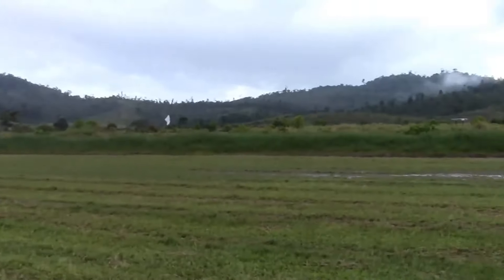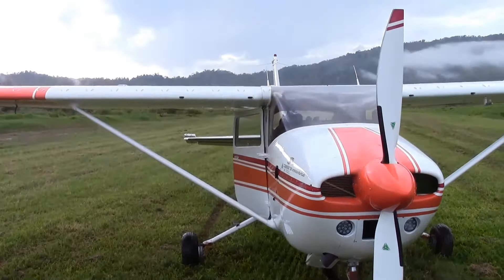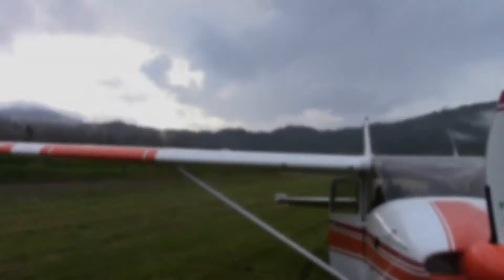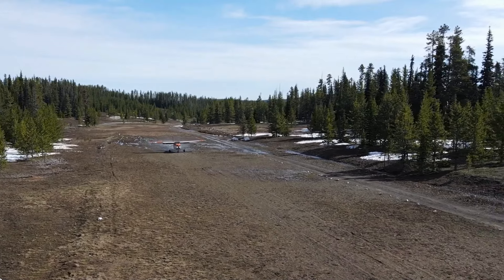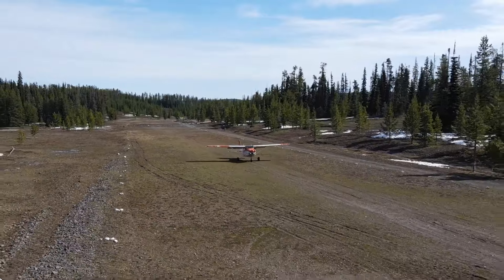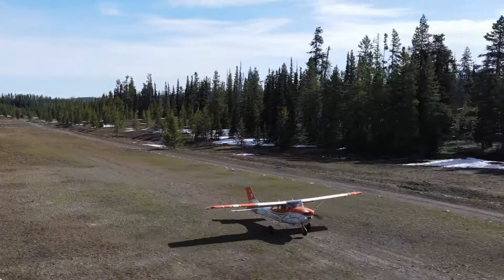This landing is in Moravia de Chiripo in Costa Rica — high density altitude, wet grass, and mud. I try to come in slow and keep the power, but as you can see the nose wheel is trying to sink in the mud. At the end the nose wheel sank in the mud, but fortunately it wasn't that deep and we had no damage whatsoever.